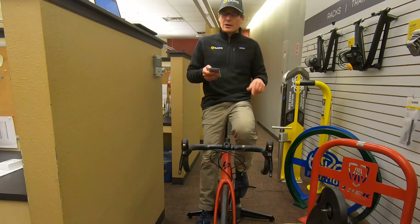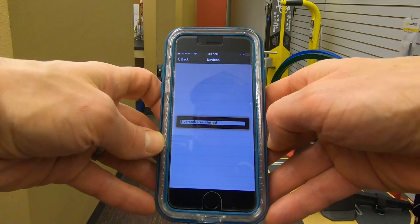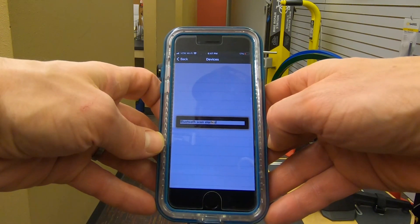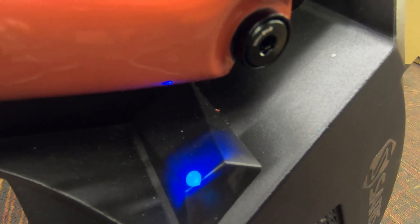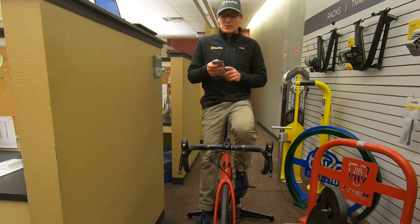Check the firmware on your trainer. Once you have the app open, check for an update. The app will scan for a trainer. You'll know you're connected to the app and your device when the light on the trainer turns solid blue. When it turns solid blue, that means you are connected and a device is controlling the trainer. So you can check to see if there's an update. I'm all up to date, so that's good.